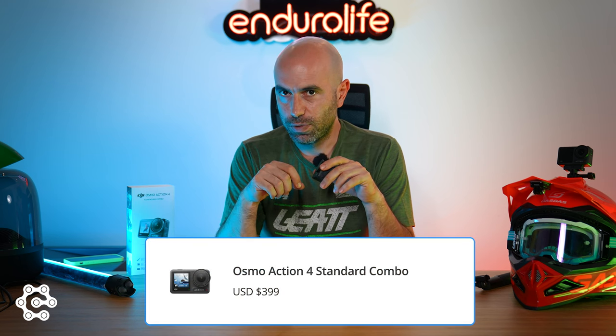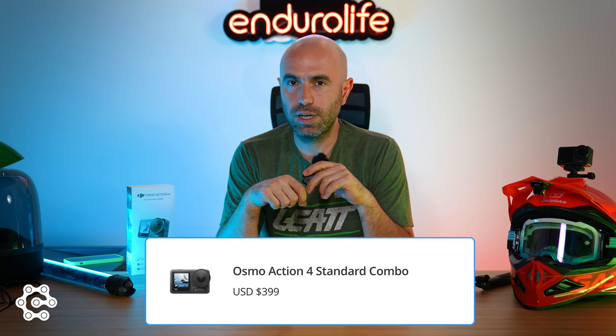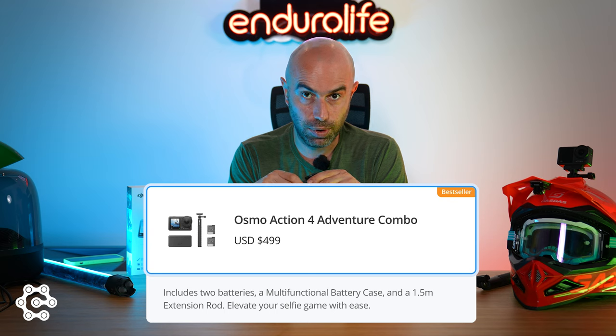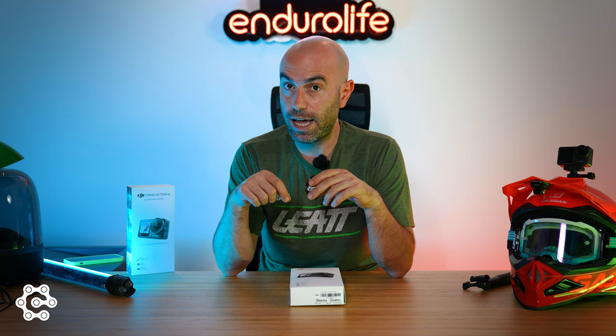Last but not least, the pricing. The DJI Osmo Action 4 Standard Combo comes with a price tag of $399, whereas the Adventure Combo is $499. My pick would be the Adventure Combo, but it's up to you to decide. I'll be putting all the supporting information and necessary links into the video description, and I hope you find this useful. Thanks for watching, and goodbye.